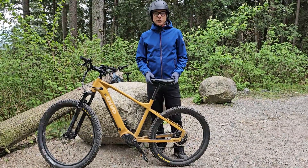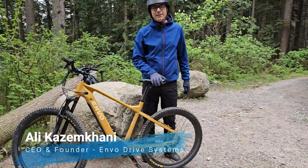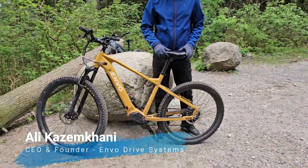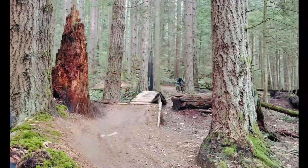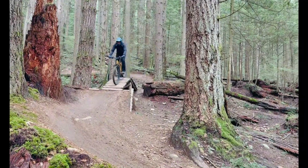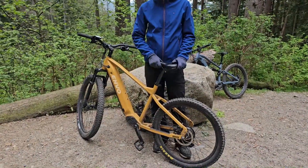Hello everyone, another good day and nice weather. I'm taking my D50 for another day of mountain biking. I wanted to share some tips about the power management on the D50 motor. This is a very unique species of mountain bike with a hub motor — normally mountain bikes use a mid-drive motor.